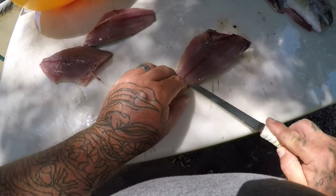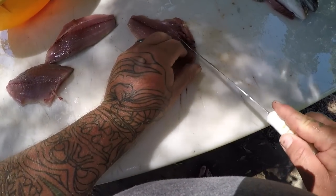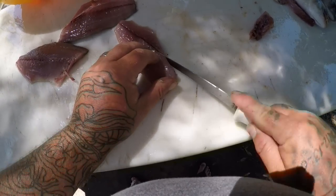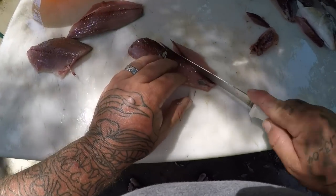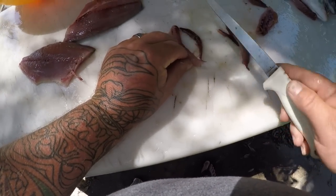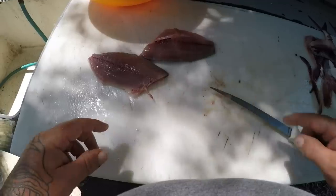We'll do one more. The meat's really firm — it has a really good feel to it. A lot like, again, a lot like a Jack Crevalle. And those pin bones go way down, so cut those out. We'll just cut it in half here and take all this dark meat off. There's the little back piece here. I'm going to get these other two done and I'll see you in a second.